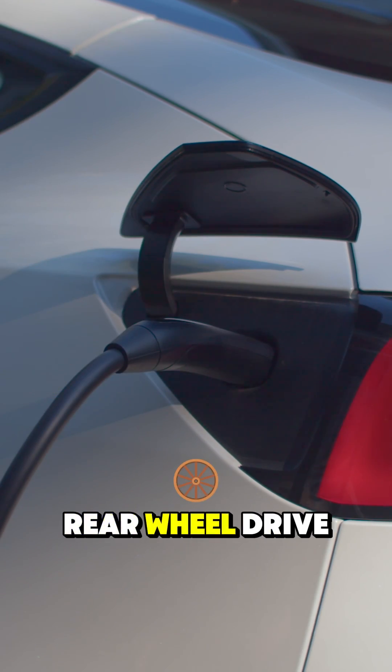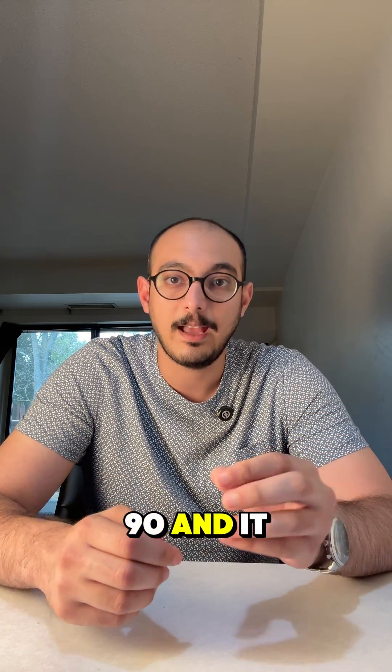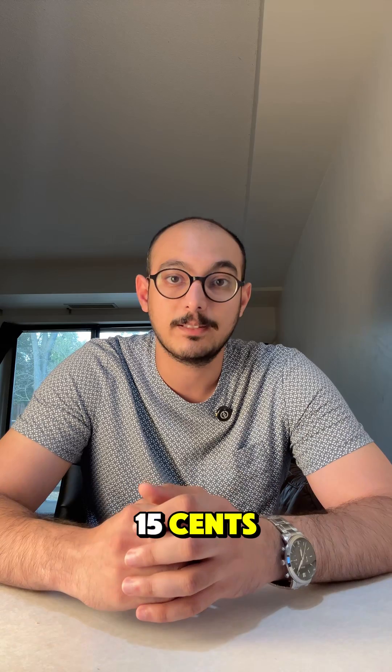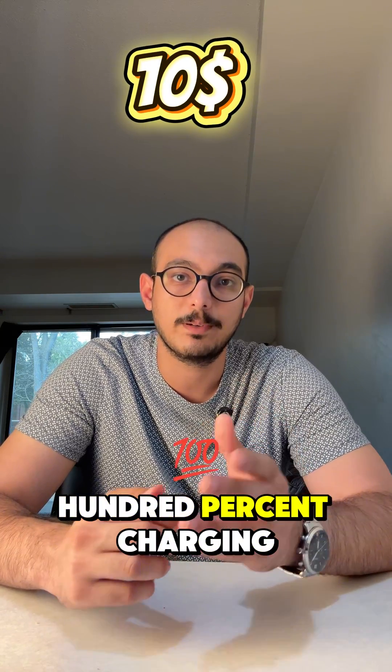For the rear-wheel-drive 60 kilowatt hour Tesla Model 3, 60 divided by 0.90, multiplied by 15 cents, gives you around $10 for a 0 to 100% charge at home.